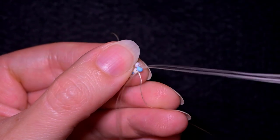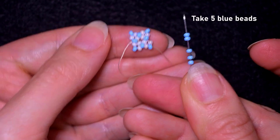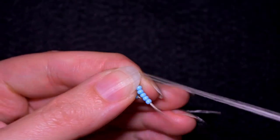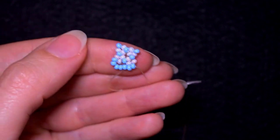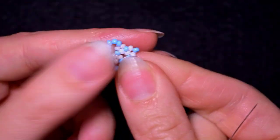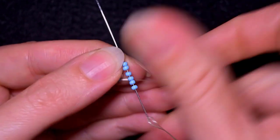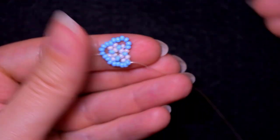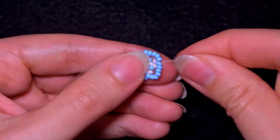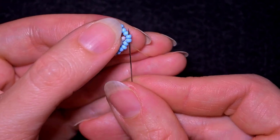Now I want to reach this blue bead that is sticking out the most. I want to take five of these beautiful blue beads, and as I'm exiting from this blue that is sticking out, I go through the following blue that is sticking out as well. I have five, and I go in the next blue, and take five blue beads again and repeat the same thing — five again.